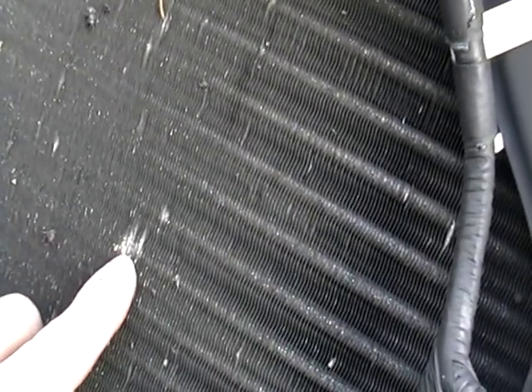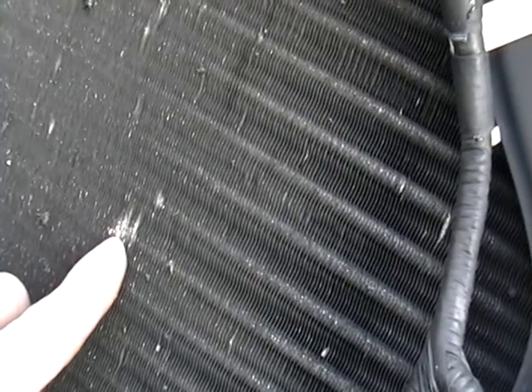Let me show you the one from my truck. This is aluminum. If you can look — see there? That's aluminum. That's how you can tell when you scrap something — you can tell what type of radiator you have.